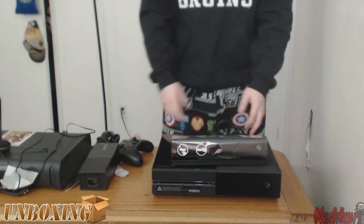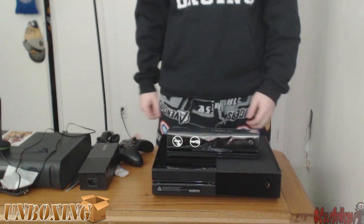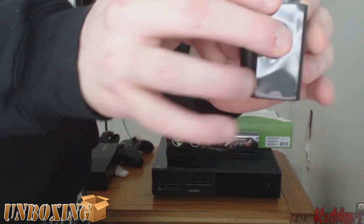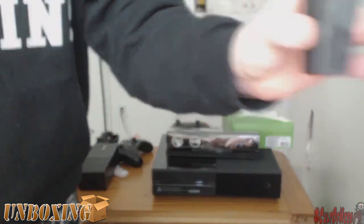And here is the finished product with the Kinect and the Xbox One. That's how they're going to look when they're sitting on your desk. Also, I bought a play and charge kit. Look at the size difference between these things — the one behind is the Xbox 360 and the one in front is the Xbox One. Big difference.